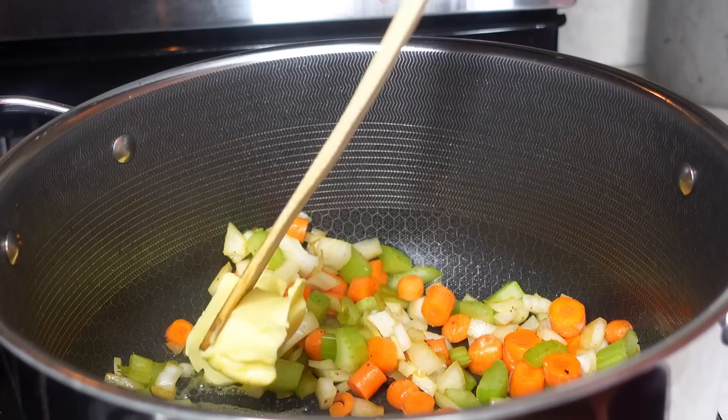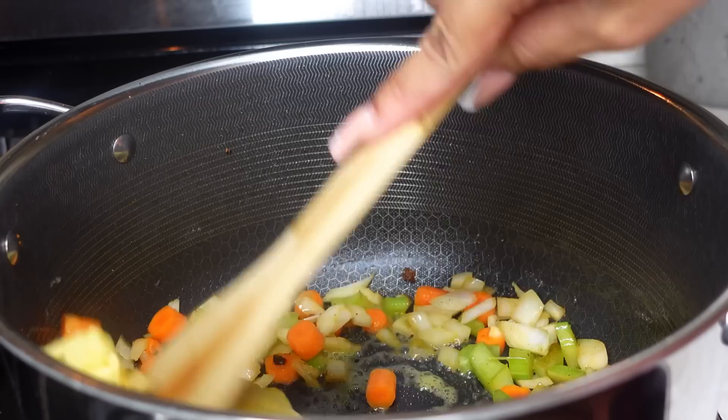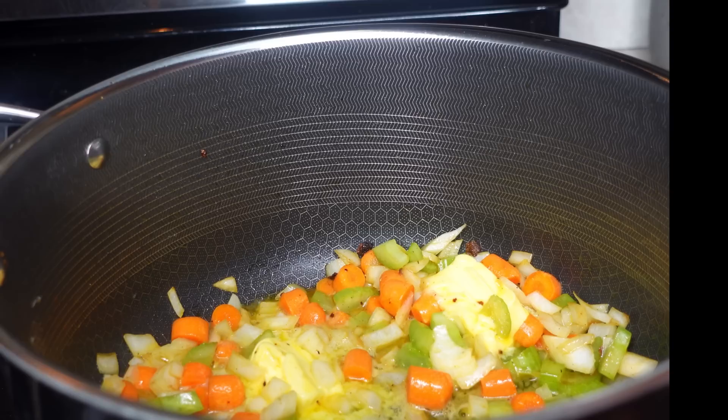Next we're gonna add in a whole stick of butter. If you don't want to do the whole stick, you can do half a stick — this is just what works for me for this serving size. If you're watching your diet, add in half a stick. I did the whole stick, chopped up into three pieces, and allowed it to get a really good melt.